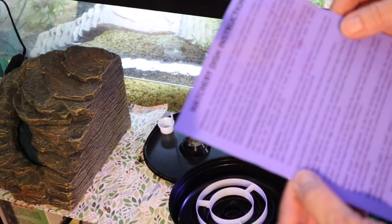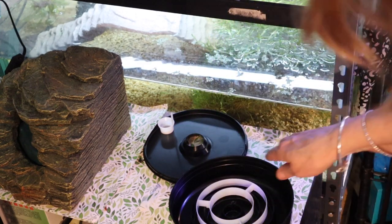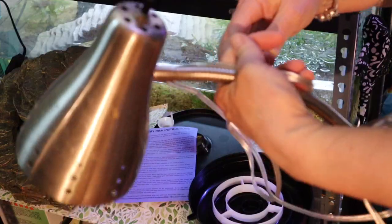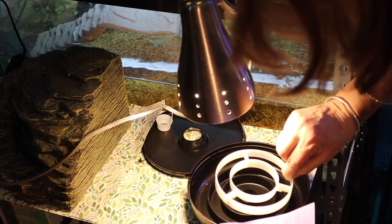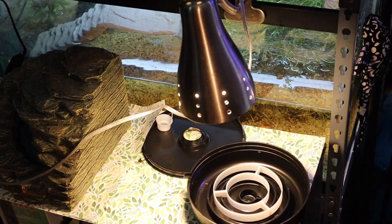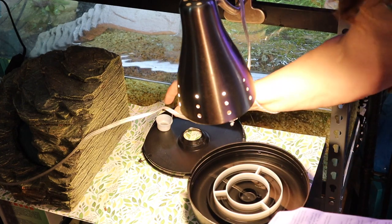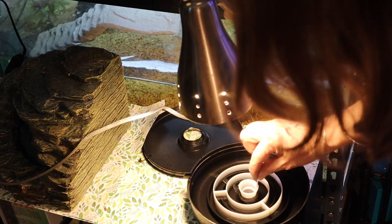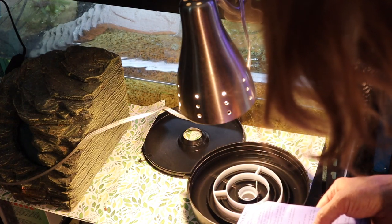Right here — fill the dish with the hatching solution to the fill line. Let me set this up. Place the concentric white ring in the center of the dish, fill it to the fill line, then place the mesh cup in the center. Using the small spoon, add two heaping spoonfuls of brine shrimp eggs around the outermost area of the ring.